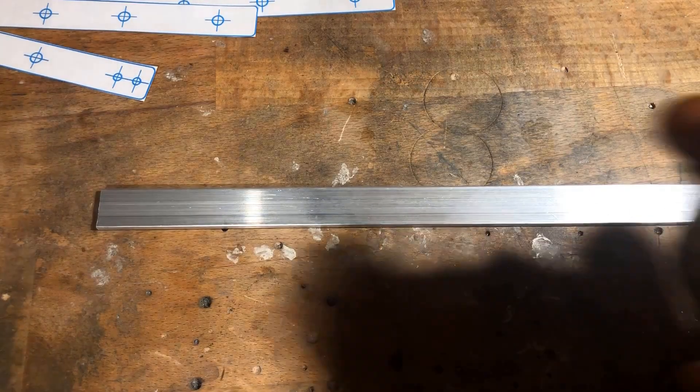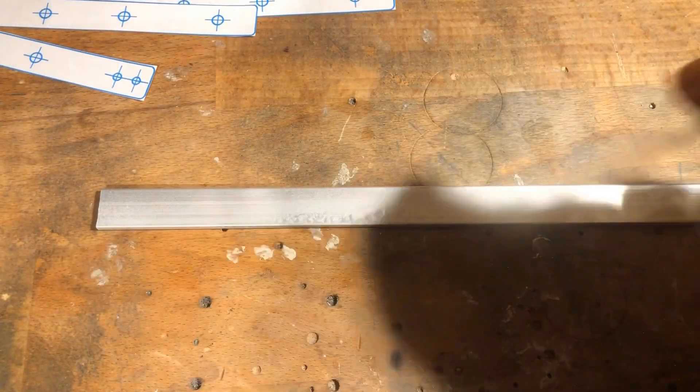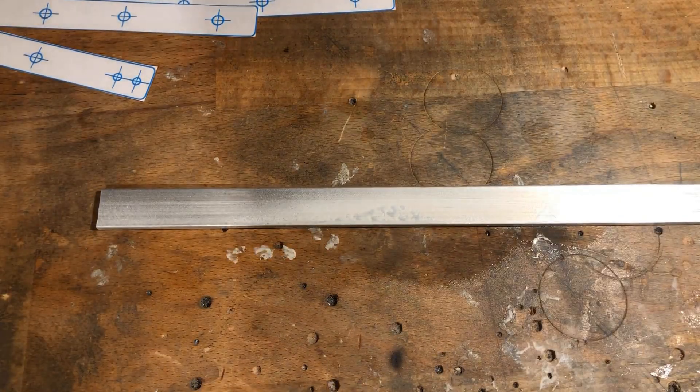A 15 by 3 mm aluminum flat profile was then used to make brackets for the pipe clamps and for the pinch cocks.